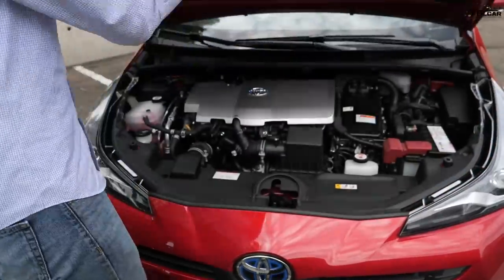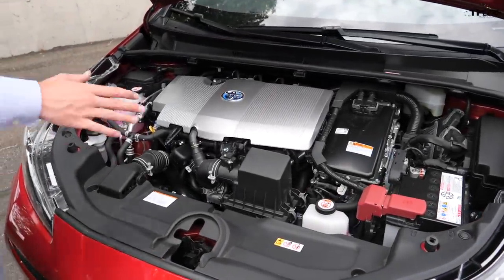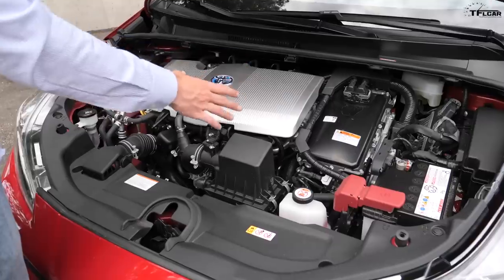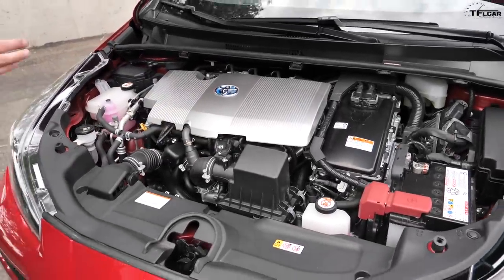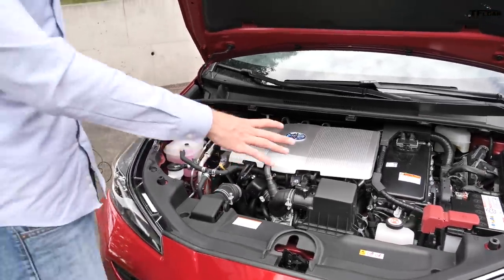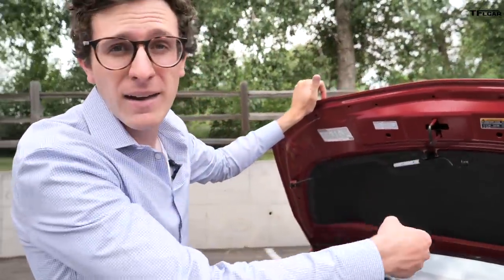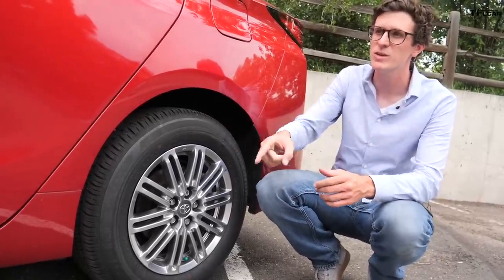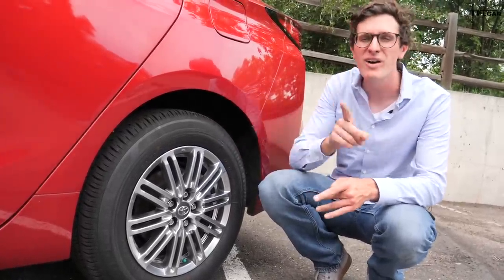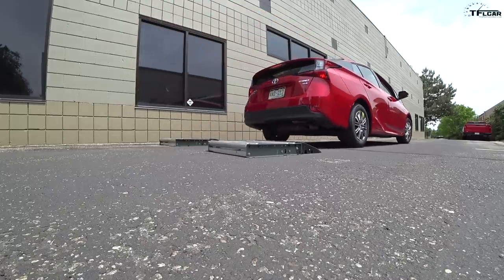Now I should explain how the all-wheel drive system works on the Prius because it's pretty wild. Here in the front we have a 1.8 liter gasoline engine that develops 96 horsepower, and that is paired with an electric drive system — all of this powers the front wheels. And then in the back there's another electric motor with no mechanical connection between the front and the rear. However, the rear electric motor is just seven horsepower.